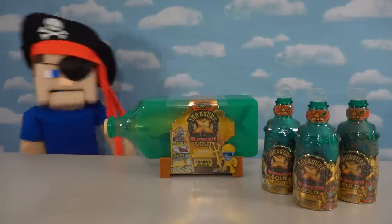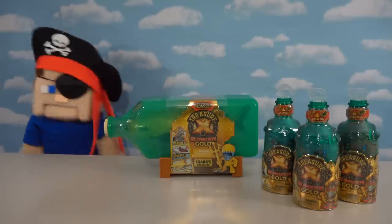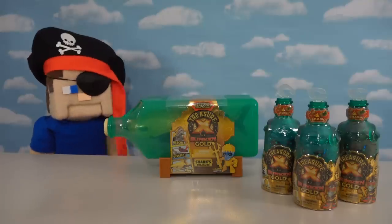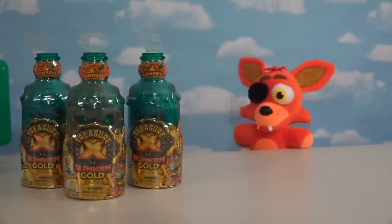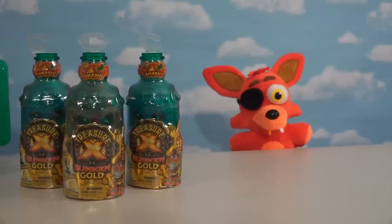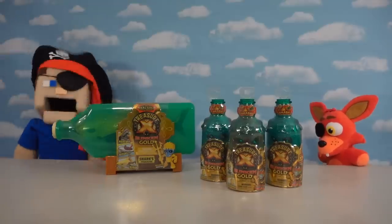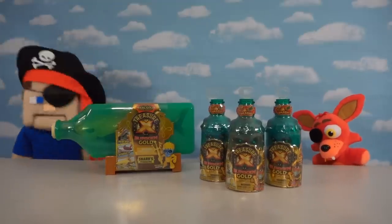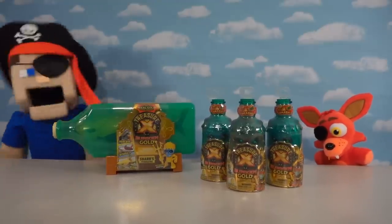Arrgh! Shiver me timbers matey! Pirate Puppet Steve here — today we're going to be checking out the new line of Treasure X which features sunken treasure. Whoa whoa whoa, Pirate Steve, you can't check out this pirate-themed Treasure X set without me — the best pirate there is, good old Foxy. And a bottle of rum? I guess you're right Foxy. All right, let's do some pirate unboxing for this cool video!